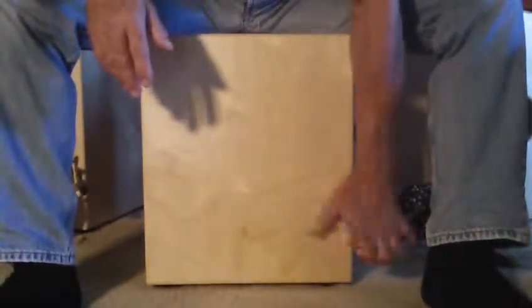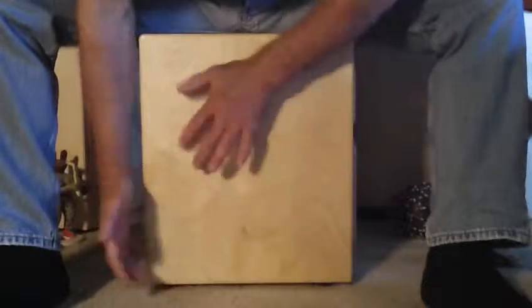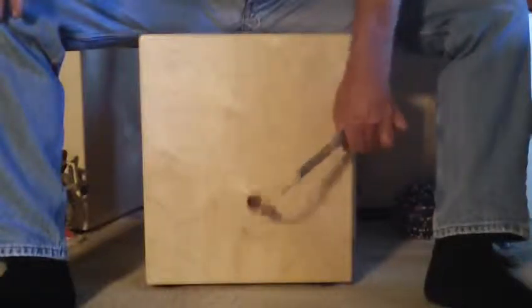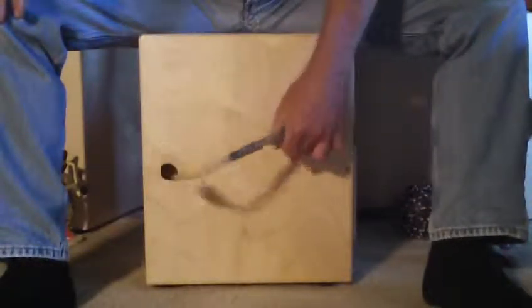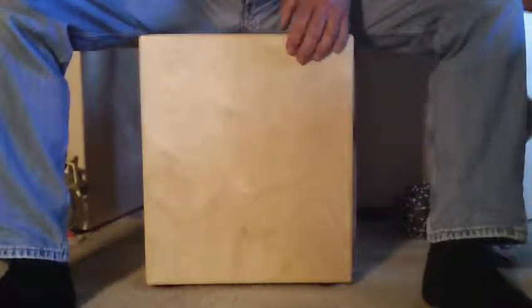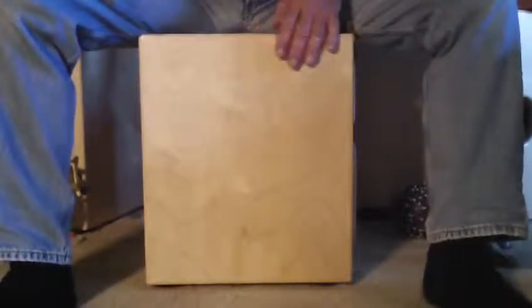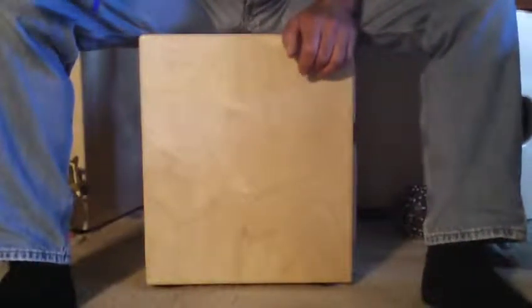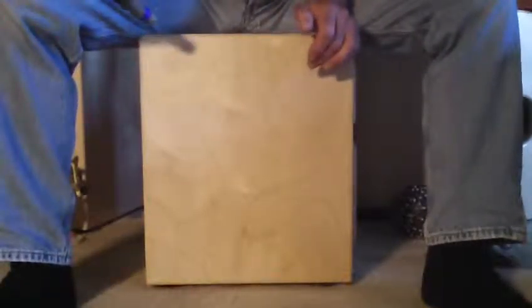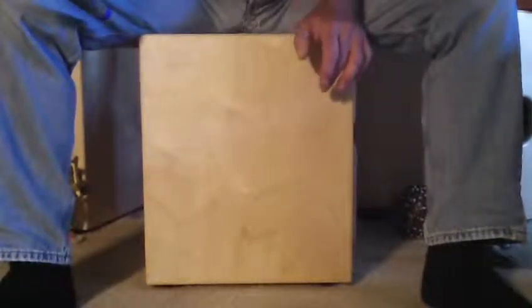This is mimicking the motion that I would make with the side of my thumb. As you can see, with the pocket, what that does is it kind of breaks up the head into zones of different tension and floppiness, and that gives you the ability to have distinctly different notes and tones, so that you've got all these sweet spots and areas where you can hit it and make other sounds. I actually prefer this without the snare because I like the tone of the wood, although it does have a snare that I'll show you later.